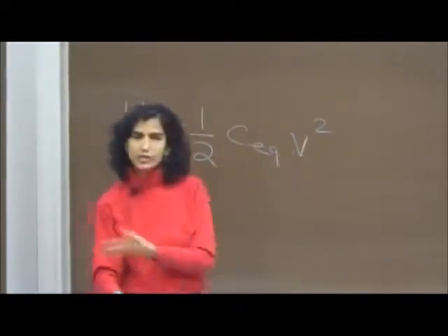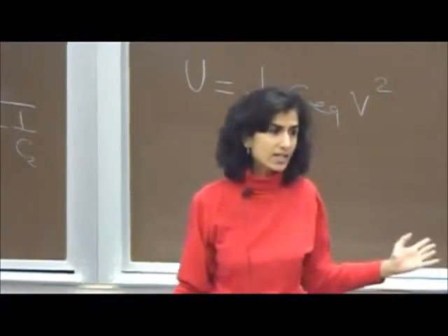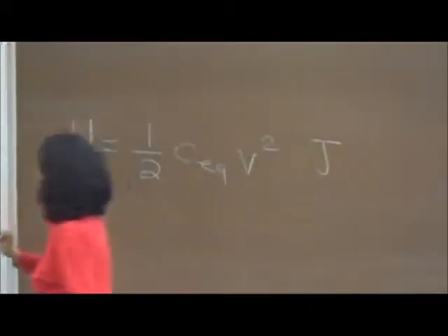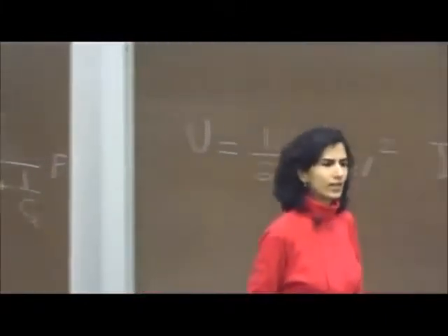Once you have found C equivalent, the voltage is given as 1000 volts, so that is your answer. If everything is in SI units, this should turn out to be in joules, and the equivalent capacitance should be in farads.